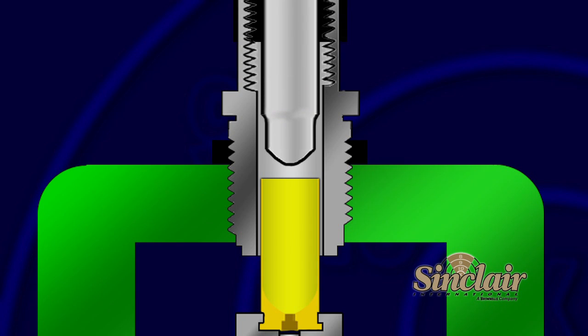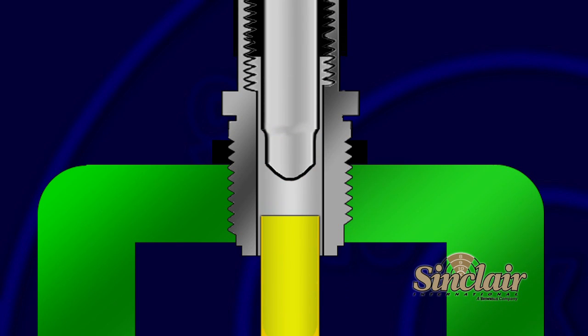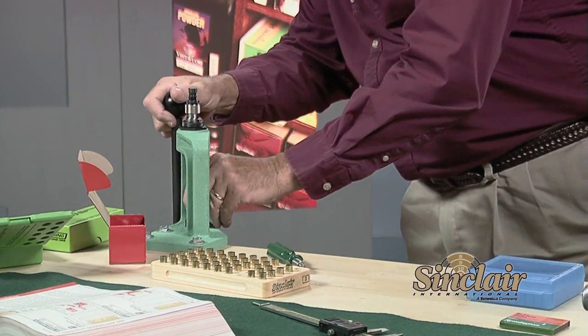Make very small adjustments until you have just a small amount of bell on the case mouth. When using flat base bullets, especially cast bullets, belling or flaring the case mouth prevents the exposed soft lead from shaving off the bullet as it is seated. Now we'll go ahead and expand the rest of these cases.